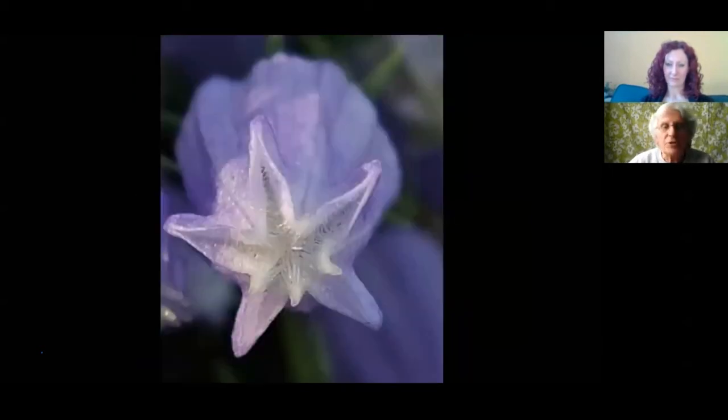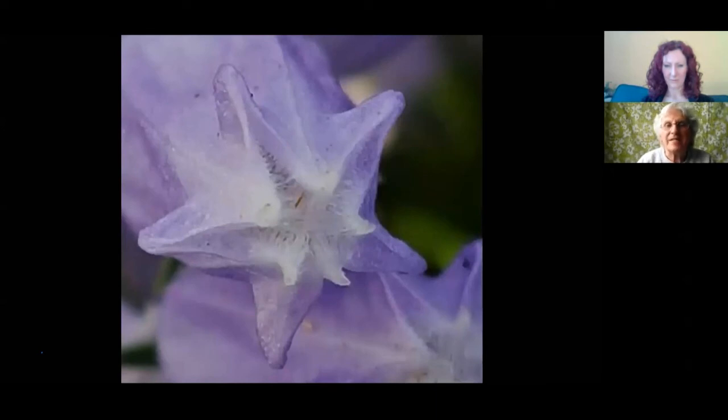I then noticed that the flowers' crimped end started to open up slightly to expose all the hairs just inside the flower — though it still keeps quite tight for some reason. And if you see in the middle, there's almost like a brown bit — but that is the actual stigma just behind these hairs on the open end of the flower. At this point, I hadn't seen any nectar inside the flower to attract any insects.